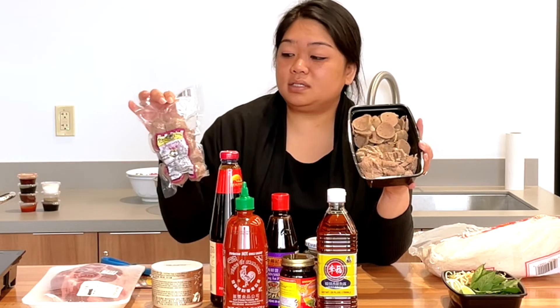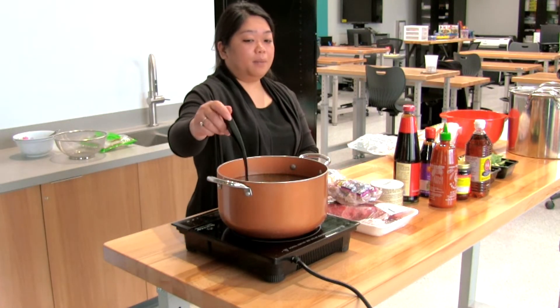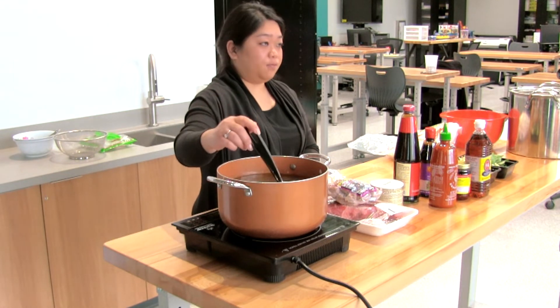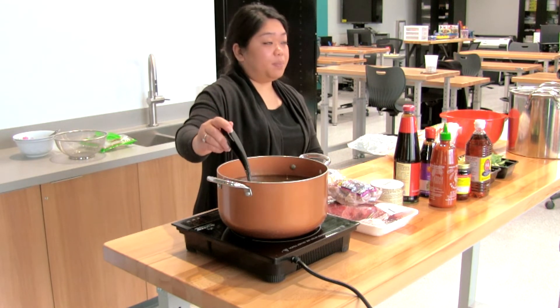I also have meat and meatballs chopped up so you can add whatever you like. Sometimes I do use shrimp, and usually with my broth I make it with beef ribs, but this time it's just the pork or pot roast chunk and the meatballs.